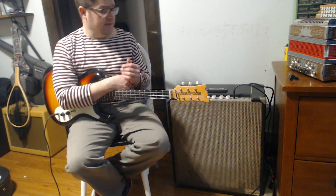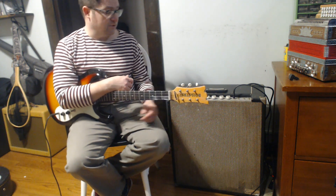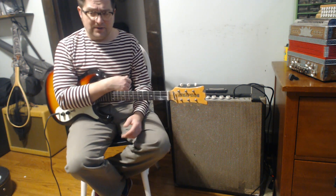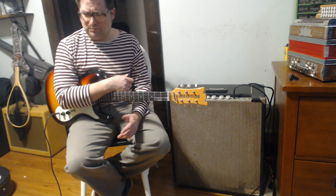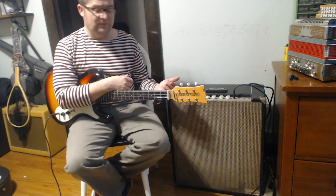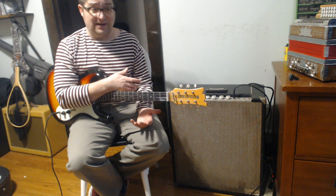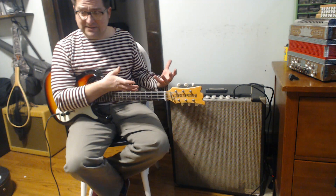What makes this one particularly weird is a few things. One, it is a combination guitar and bass amp — there are two separate channels, one for guitar and one for bass. There is a single 15-inch speaker, which is pretty awesome. There's no model number on it anywhere, and the tubes it uses are predominantly those we associate with British amplifiers, such as the two EL84s that are in there.